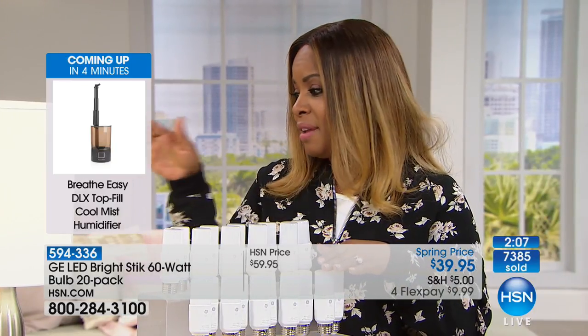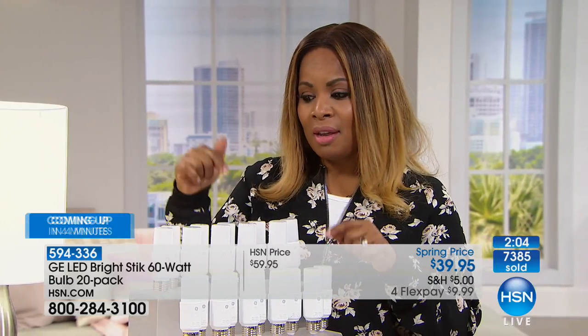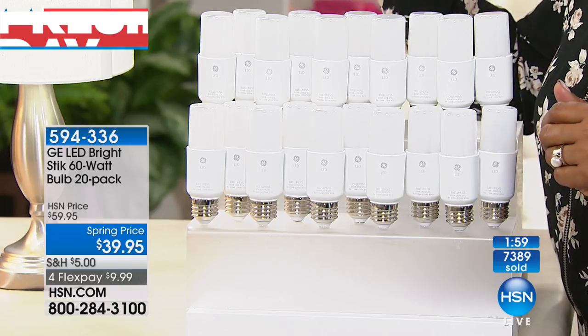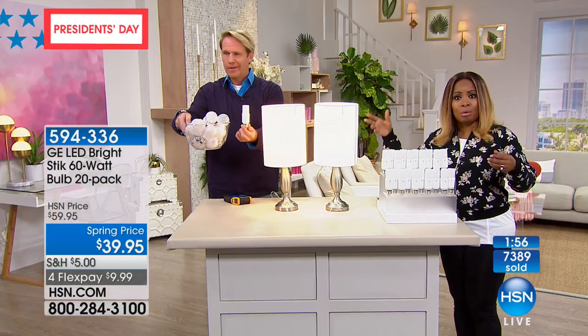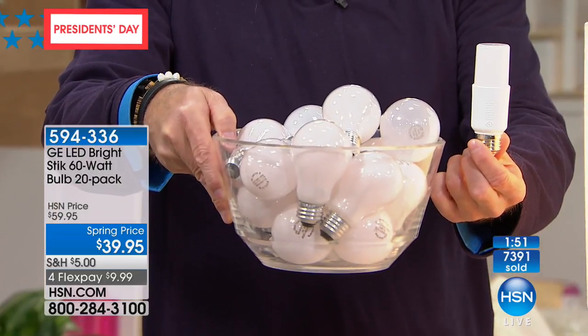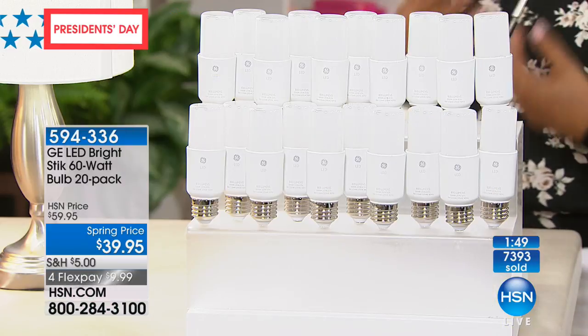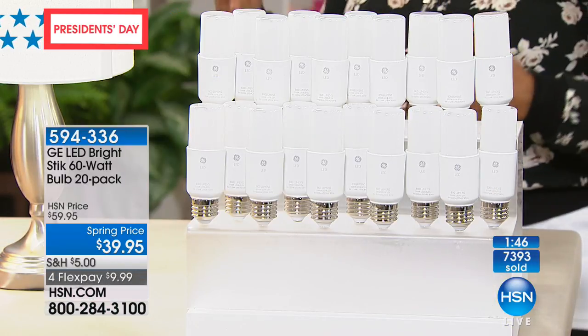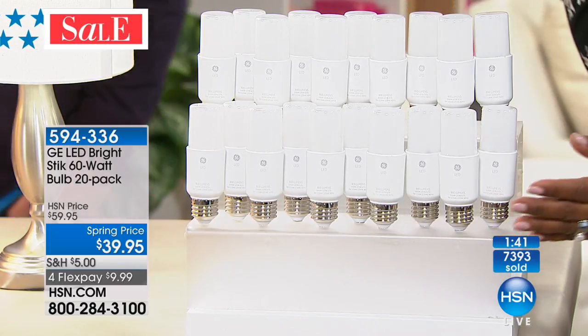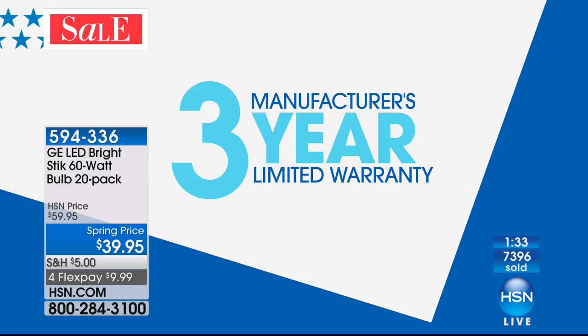Are you just paying the cost upfront? Because versus a traditional bulb that lasts a couple of months, these last 13 years. Traditional bulbs you can drop and break — these are shatter resistant. And on your electricity bill, these are 83% more energy efficient. Outside of the upfront cost, where are you going to pay more? Everything on the back end: savings, savings, savings, savings, savings. And you get a three-year limited warranty. This is a tremendous value.